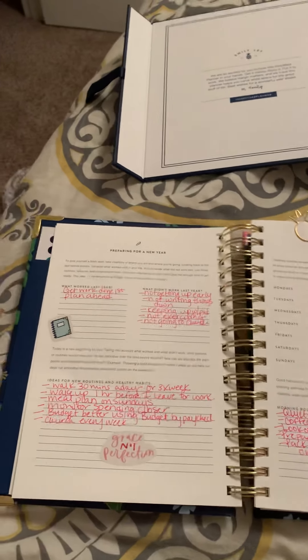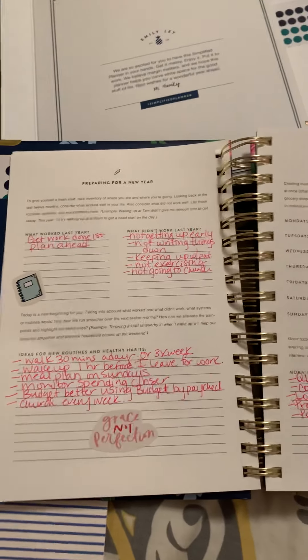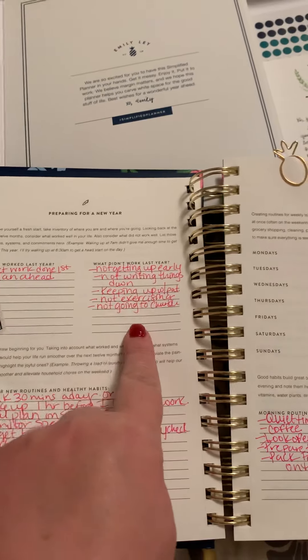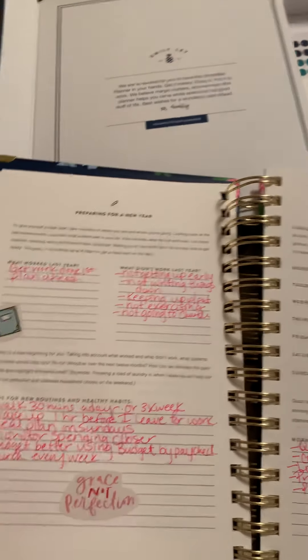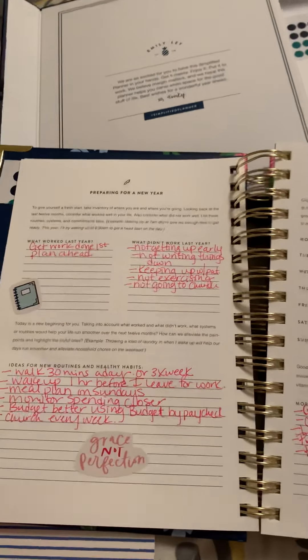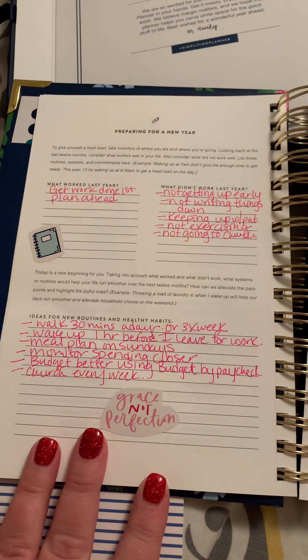I spent some time thinking about what did work last year and what didn't work. As you can see, most of the things were what didn't work, so I'm going to try to be better and have more stuff in that column next year. Those are some things I put there, and I added a few little stickers.